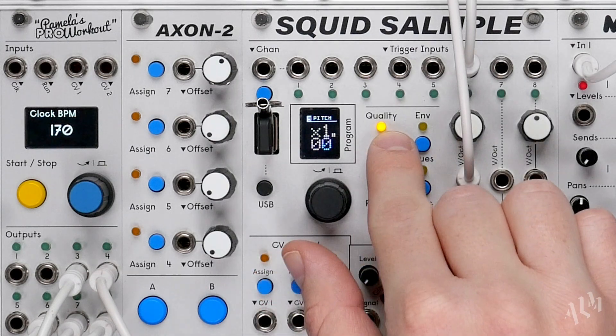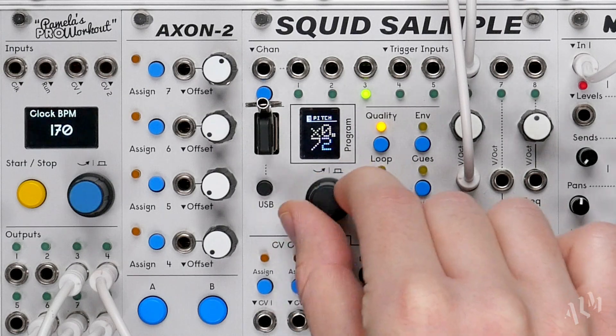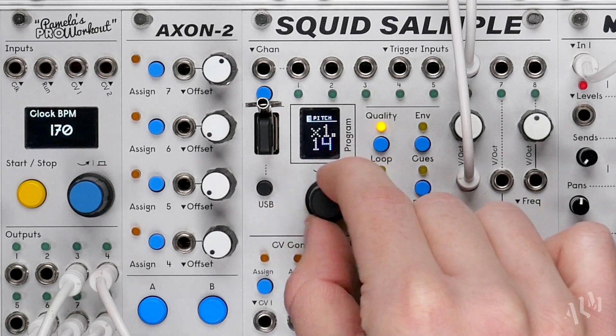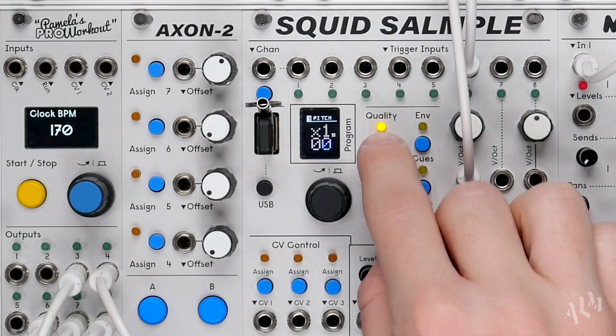Immediately following the playback speed is the new pitch parameter, which offsets the pitch of the sample independently from the speed. Notice the playback speed remains the same when the pitch is adjusted. Let's return to the speed parameter.